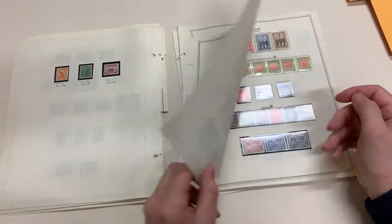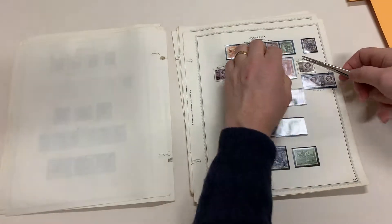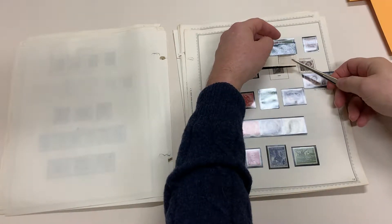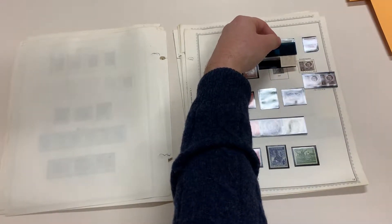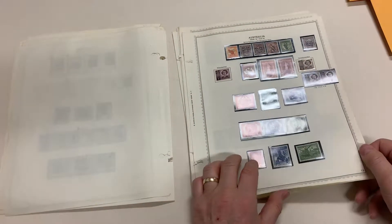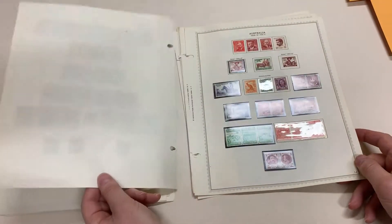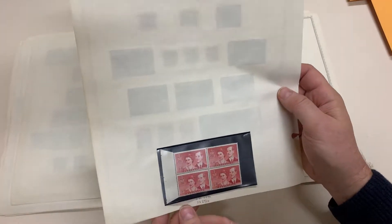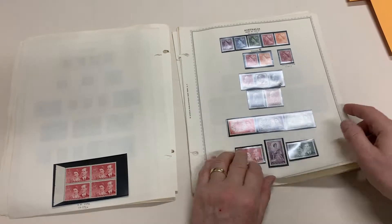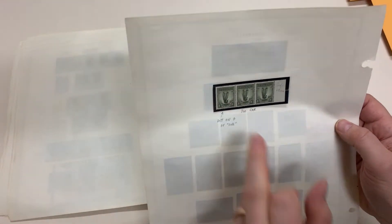Thick papers, thick papers. Beak offset with both five shillings. Possibly unmounted thin paper — I think it's just an impression from the overprint. This is supposed to be SG272A — goodness only knows. And this is the roller flaw on the pole of one.